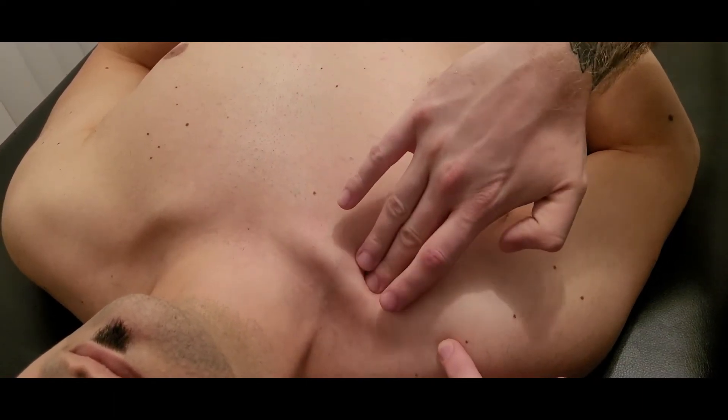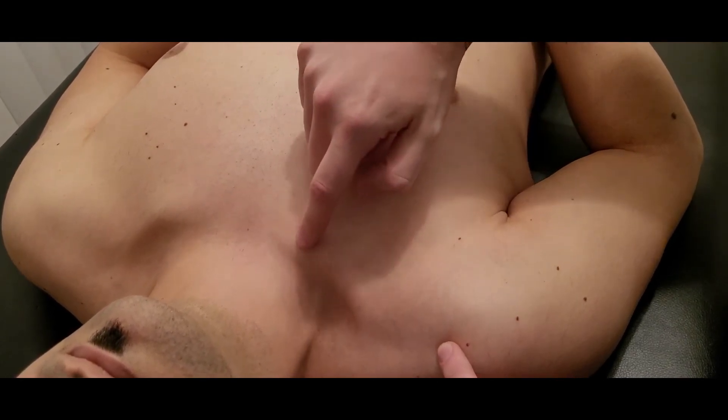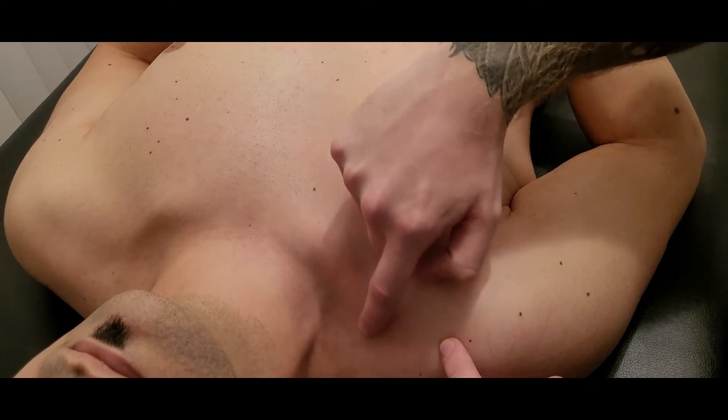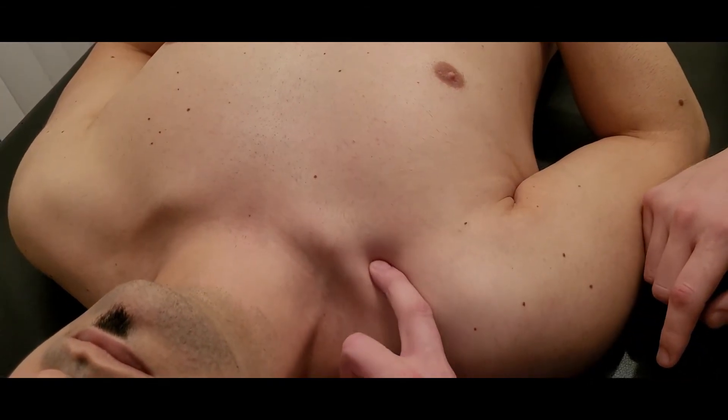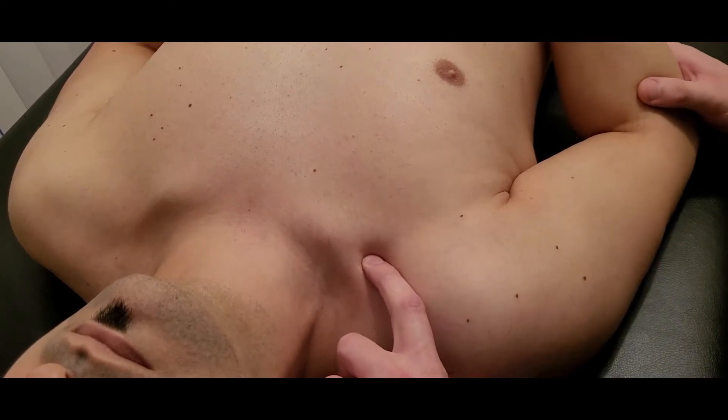The insertion is on the inferior surface of the clavicle, right as it transitions from convex into concave. So to try and get at that, you'd have to have the shoulder relaxed a little bit.